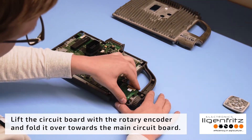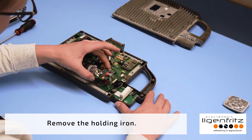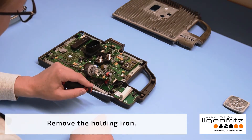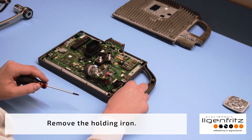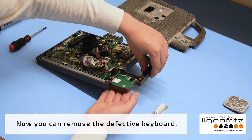Lift the circuit board with the rotary encoder and fold it over towards the main circuit board. Now remove the holding iron.